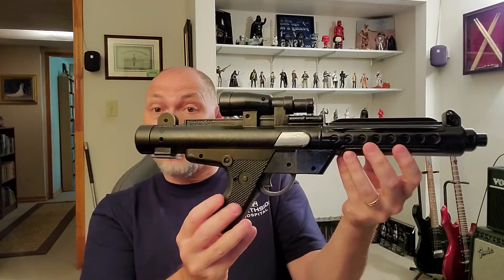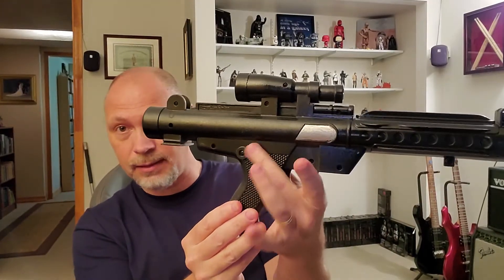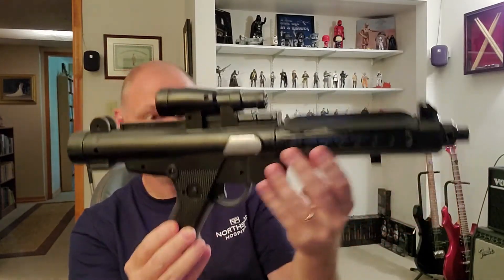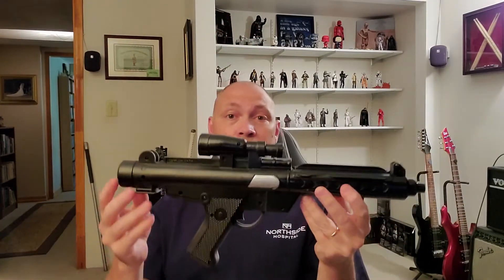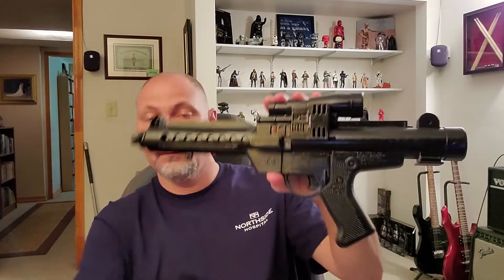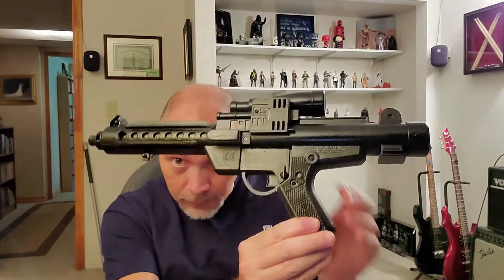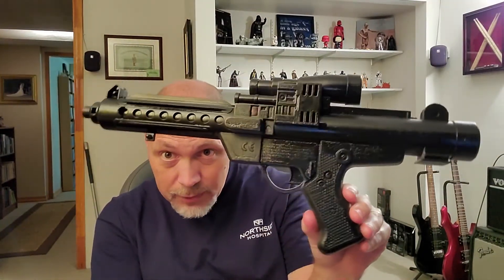I think it turned out pretty good. I mean, it's an E-11. The only thing it's missing is the folding stock that hooks in right here and folds under, and the stock part — usually you see it sitting right underneath the barrel. That's the only thing it doesn't have, and it wasn't there to begin with. This is how they marketed that particular blaster. But I saw it for 99 cents and I said I have an idea of what I can do with that. Same pistol — I think it turned out pretty good.